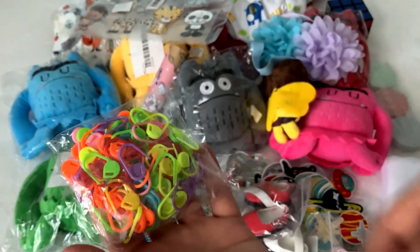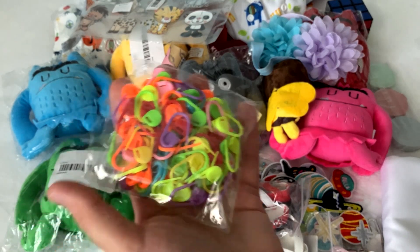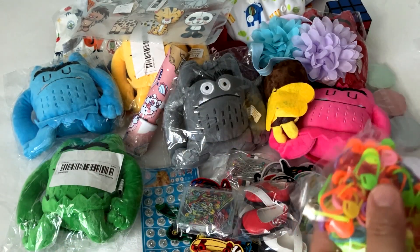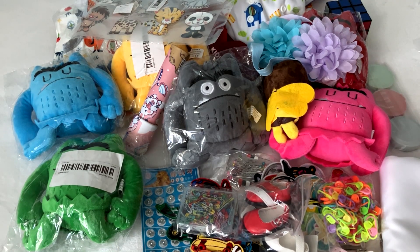The last thing I got was markers — a bunch of different colors — for crochet and knitting projects. So this is everything in this order, and I have two more packages to open. Oh my gosh, oh my gosh!